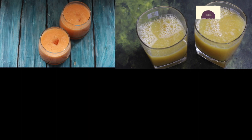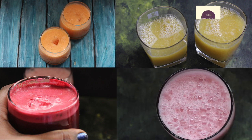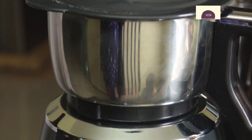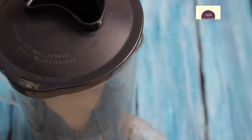Now, I'm going to show you the Preeti Zodiac Mixer. In the Preeti Zodiac Mixer, there is a juicer jar and there is a Master Chef jar. The Master Chef jar is for citrus fruits. You can see the juicer jar in the Preeti Zodiac jar, which has a multi-function ability.